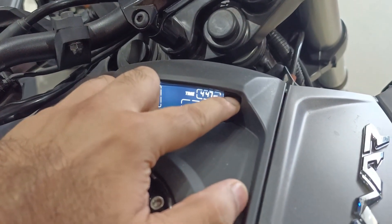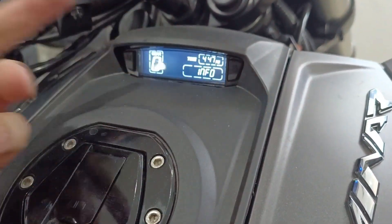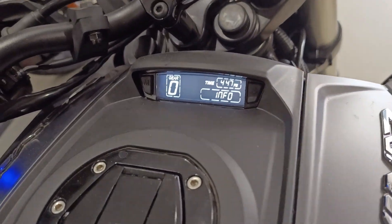And if you go to the set mode, it is for adjusting the time and similar settings.